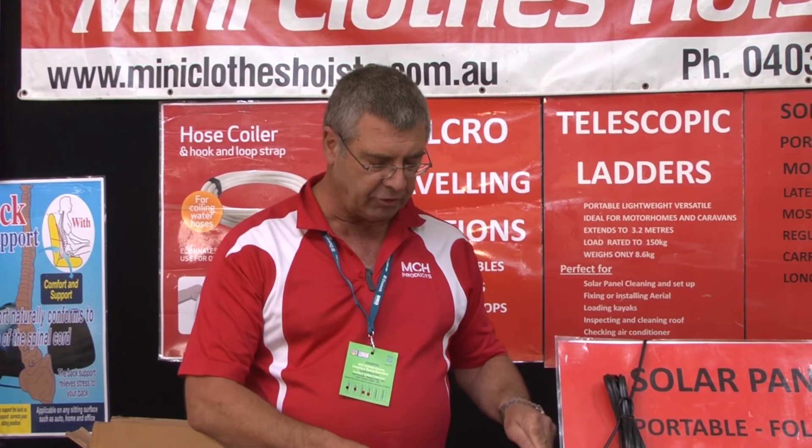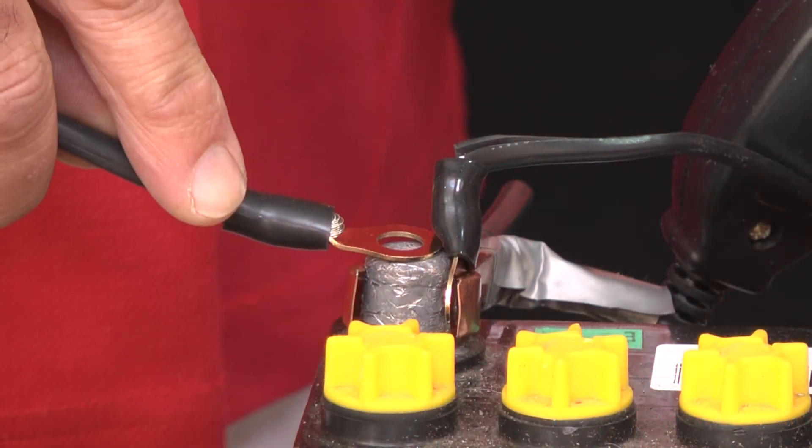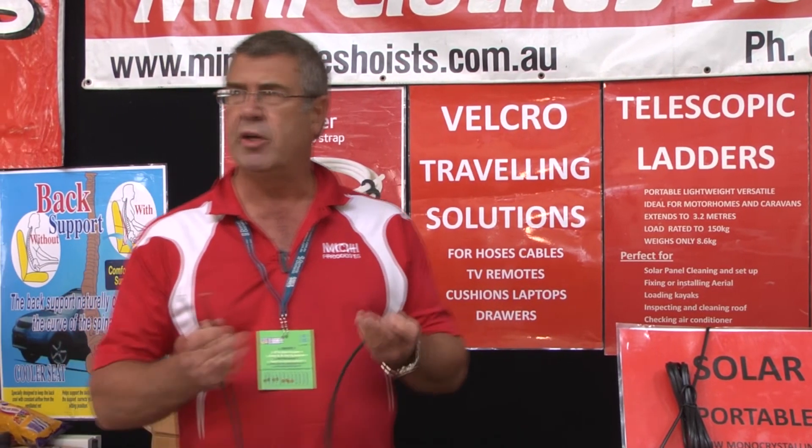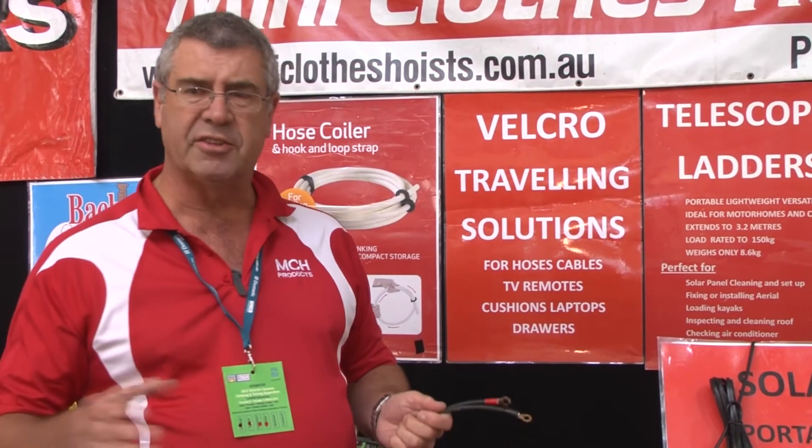Usually an 80 watt or 120 watt will satisfy most people's requirements. You can connect it two ways: you can just put the clamps directly onto your battery, or if your caravan is fitted with an Anderson plug on the A-frame, we can put an Anderson plug on the cable end for plug-and-play straight into your A-frame, charging your battery straight away. For more information on our solar panels and our other range of products, visit www.mchrv.com.